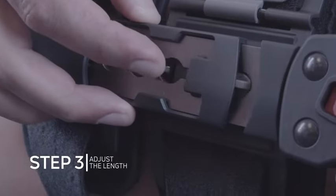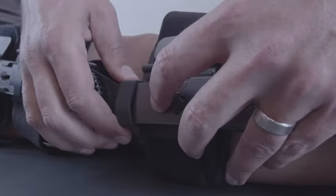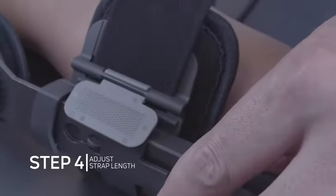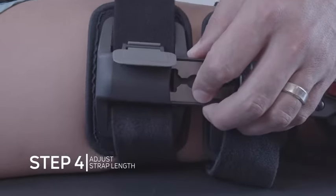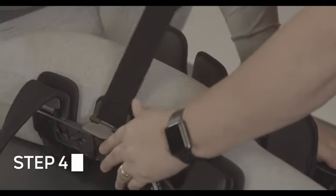Please note, the proximal movable straps cannot be adjusted until the outer is moved to provide sufficient clearance. To adjust the straps, lift the strap tabs to allow the strap to move freely. To remove the slack from the back side of the brace, pull the strap away from the body.